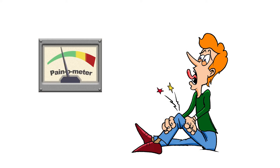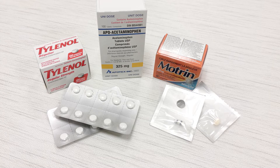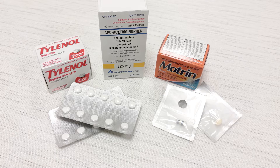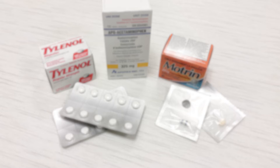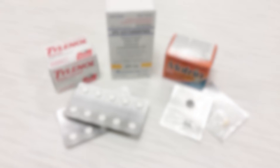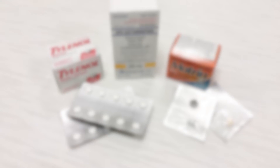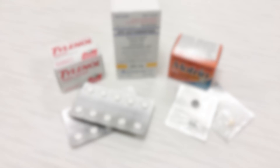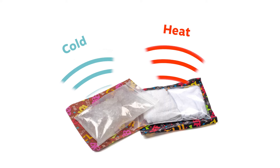The pain may increase slightly up to six hours after catheter removal. Remember to continue taking your medication regularly, especially acetaminophen like Tylenol and anti-inflammatories like ibuprofen, celecoxib, or naproxen. You may take opioid medication like morphine or oxycodone if the pain is so severe that you can't focus on anything else. Remember to use other options like applying ice or a heat pack to help manage your pain.